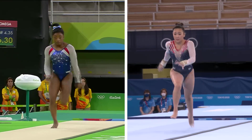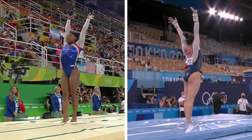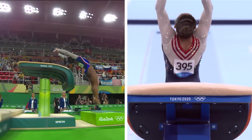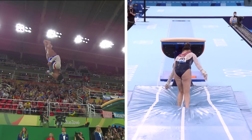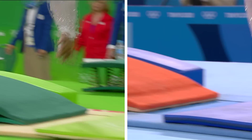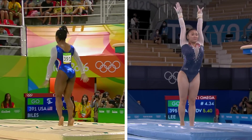Simone Biles takes off. The nice separation between the pop from the vault and then the initiation of the twist — and that's why she's able to get more height. That's good height. Straight down the centre and no steps backwards at all.